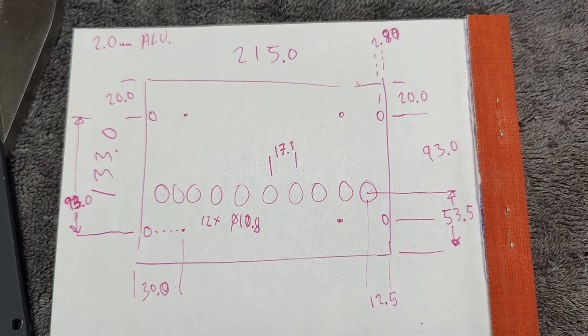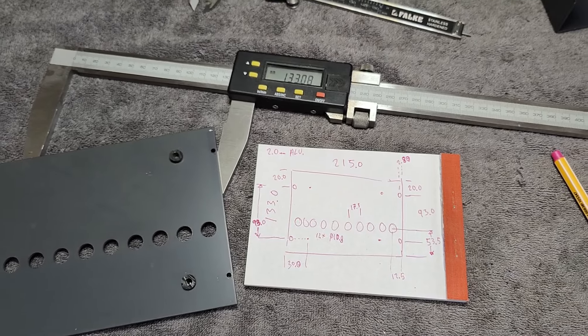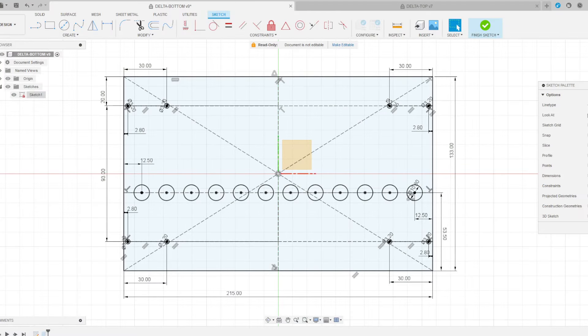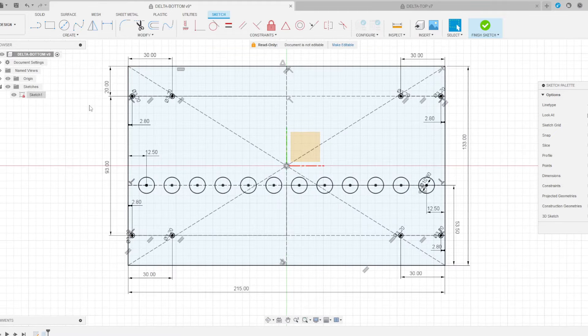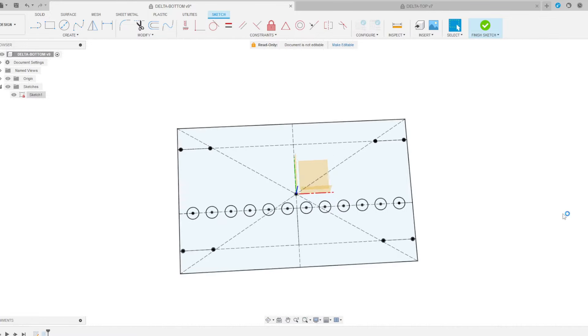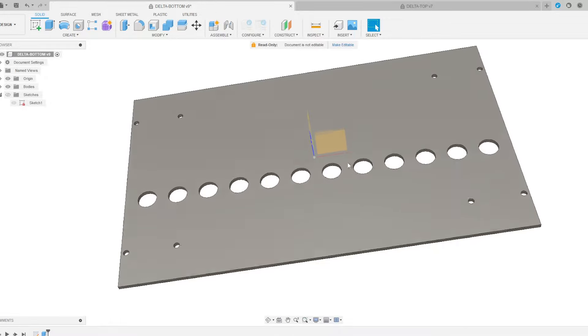Now I'll try and put this into my design tool. So after a few minutes of dialing in all my measurements, I now have a really nice and fine sketch here, and we can finish the sketch and extrude it and all those fantastic things.